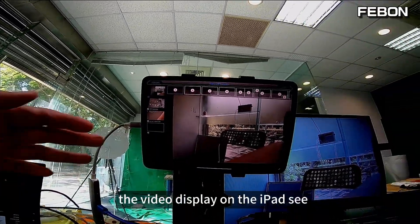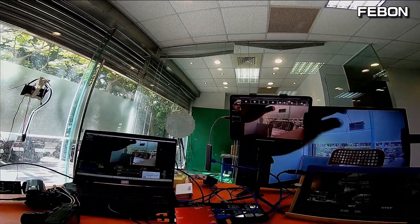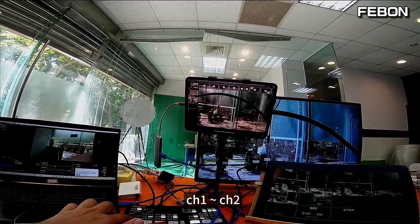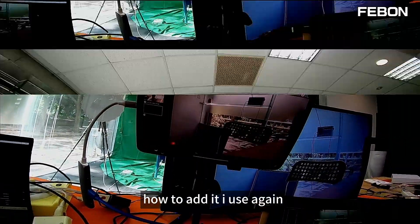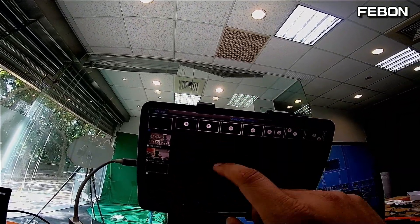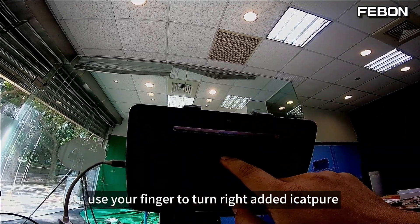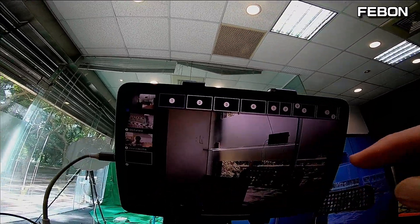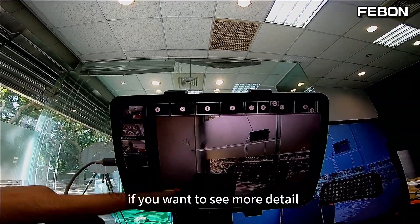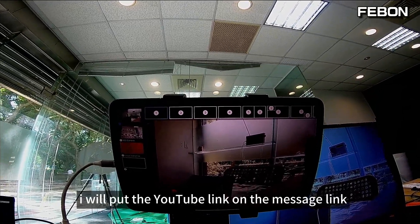The video displays on the iPad. You can switch Channel 1, Channel 2 back and forth. To edit: use your finger to turn right, then tap Edit and Eye Capture. If you want to see more detail, please see the message link — I will put the YouTube link there.